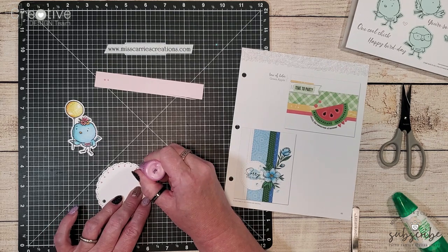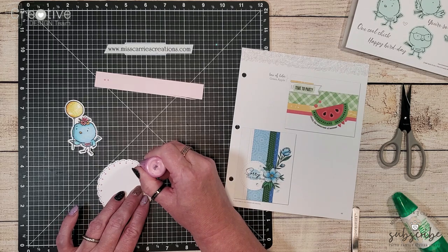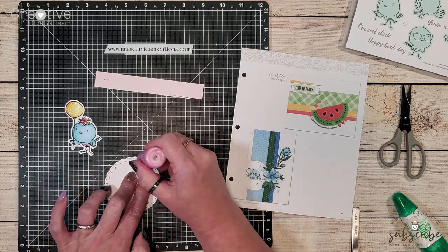You're going to use this same technique with liquid pearls so that you have a nice flat dot as you're adding it to the edges of your tag.